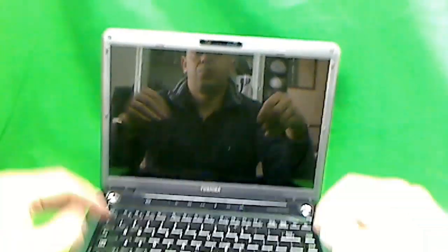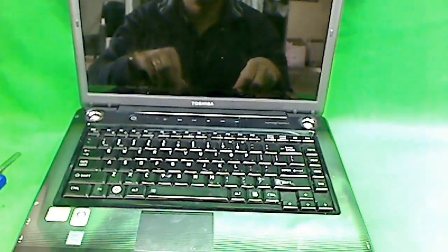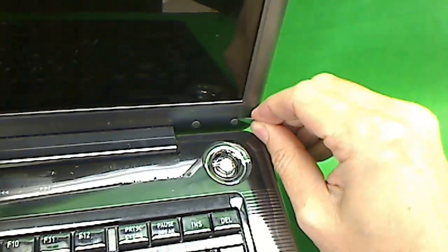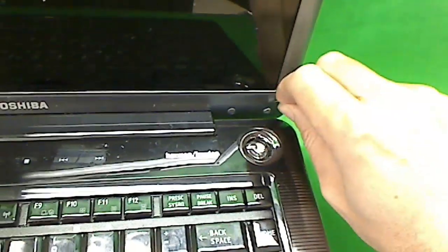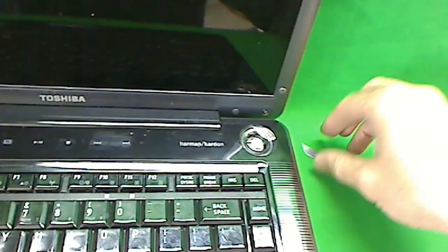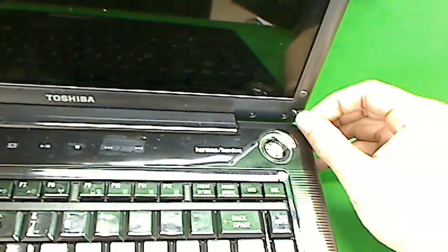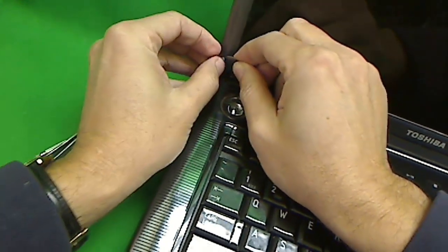The first step is removing this plastic frame around the screen. In order to do that, we'll need to remove the screws that hold it in. These screws have rubber pads sitting on top of them, so we'll use our X-Acto blade to remove the rubber pads. I like to attach them to the screen so as not to lose them.